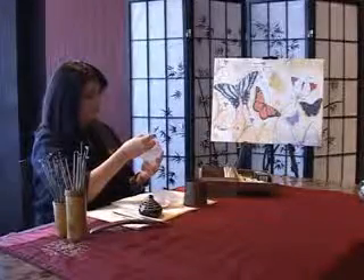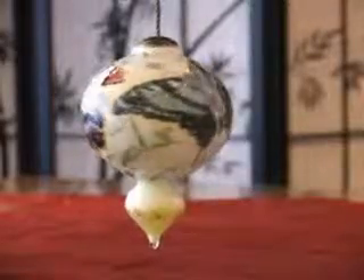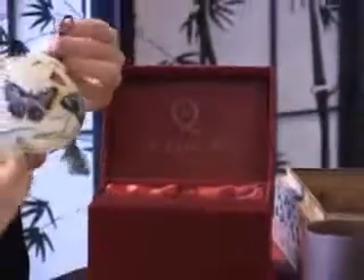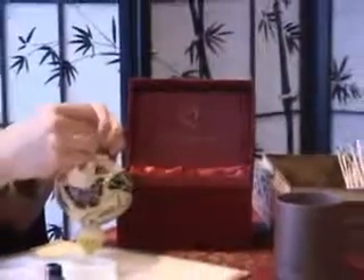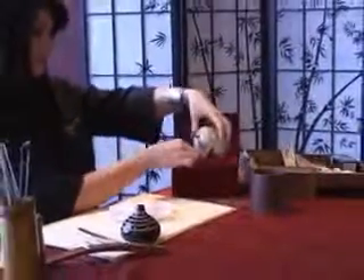Each Nekwa Art creation is signed by the artist and every piece of glass is etched with the Nekwa Art logo. An artist's signature and the Nekwa Art logo authenticates every piece. Nekwa Art comes luxuriously packed in a satin lined, handcrafted presentation case. A certificate of authenticity, art history booklet, and gift card are included.